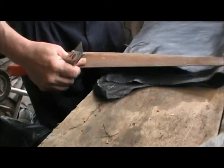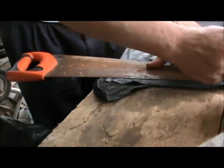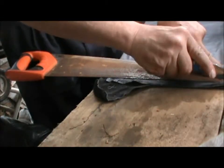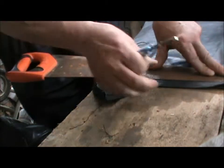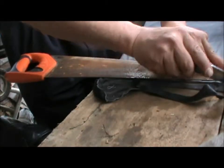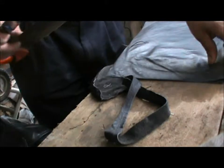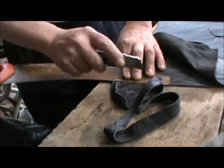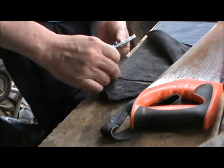Well, progress — look at that. Fantastic. I'm sort of enjoying this. Best thing to do on a Saturday morning when it's raining outside: do something creative in the workshop. Never know, you might end up with something useful. Might do.